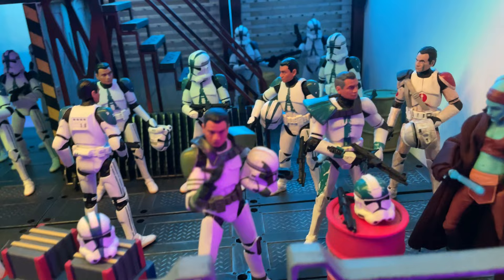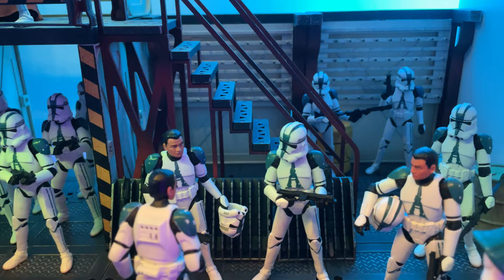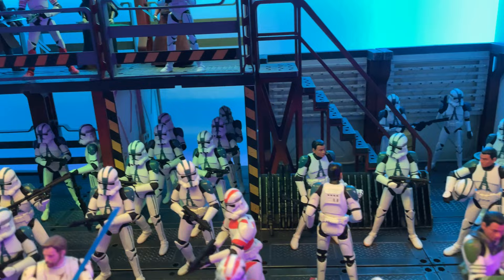Moving on over here, we have some more clones from the Bad Batch set. It's just nice to have all these Phase 2 clones together. You can see some more 501st back there getting ready, a couple up here talking some war stories or something, and then this nice squad marching out. I really like how I have all this set up.